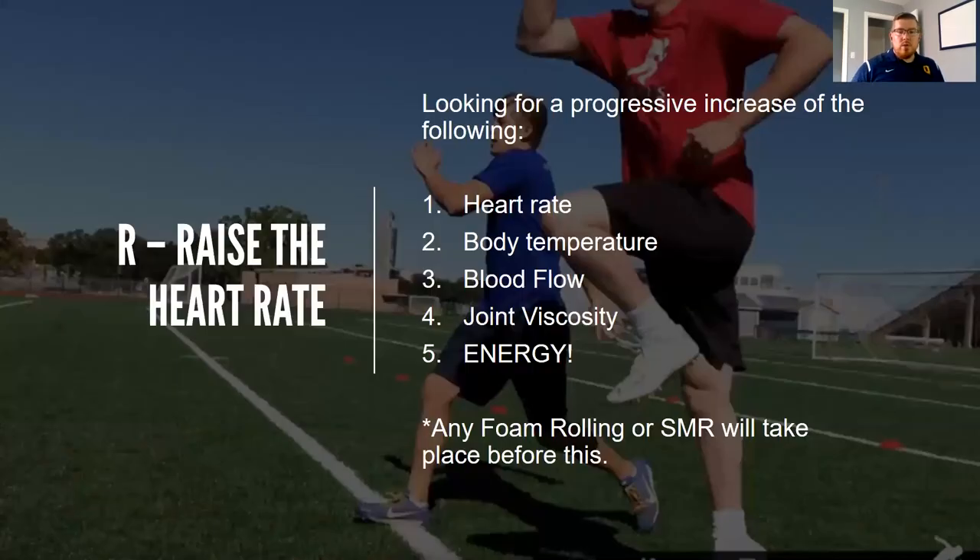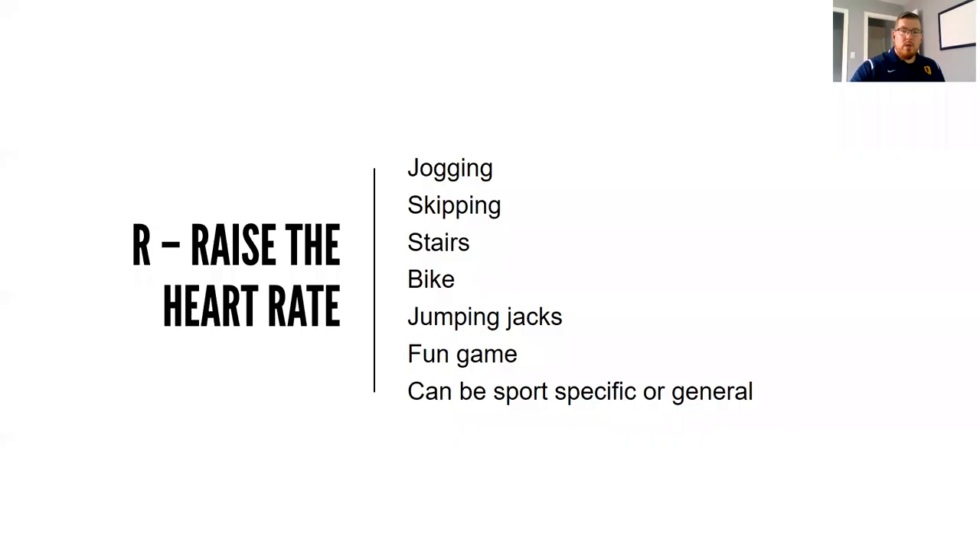For the raise the heart rate portion, we're looking for a progressive increase in body temperature, blood flow, and joint viscosity. Since we do large team sessions — often at 6am when athletes come in a little tired — we try and bring energy and get them going. If you're going to do any foam rolling or self-myofascial release, like lacrosse ball work, you'd do that before getting into the R portion. Some examples include jogging, skipping, stair work, bike, jumping jacks, and fun games.